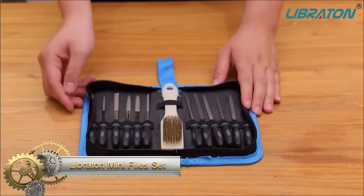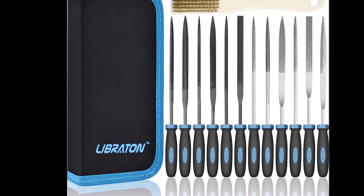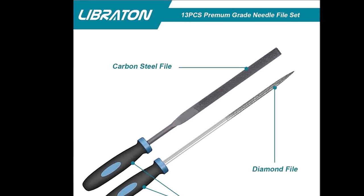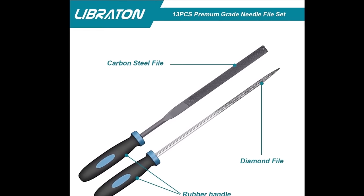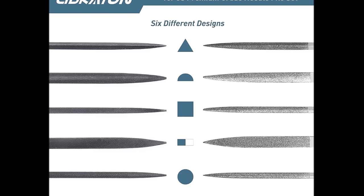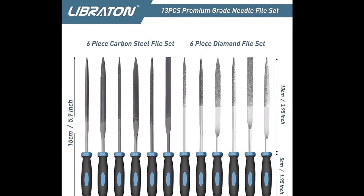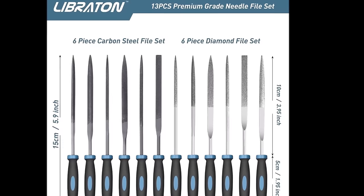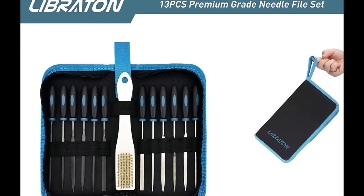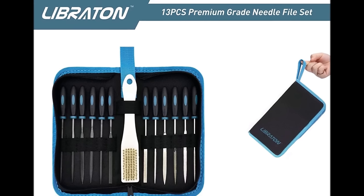The Lebraten Mini-Files set stands out as a versatile and reliable toolset designed for precision filing tasks. Crafted from high-quality alloy steel, these files offer durability and resilience when working with various materials. The rubberized handles ensure a comfortable and secure grip, promoting control and preventing fatigue during extended use. With six unique file designs — including flat, half-round, round, triangular, square, and tapered — the set caters to a range of tasks, from smoothing surfaces to reaching tight corners. This versatility makes it suitable for jewelry making, model making, woodworking, metalworking, electronics repair, and various DIY projects. Whether you're a professional or a hobbyist, the Lebraten Mini-Files set proves to be a valuable and practical addition to your toolbox.